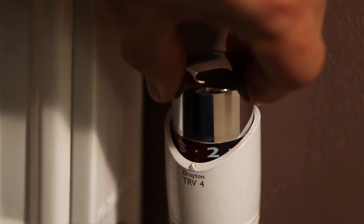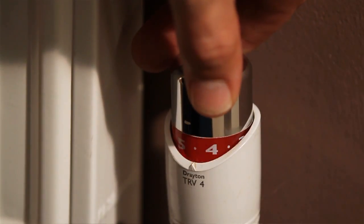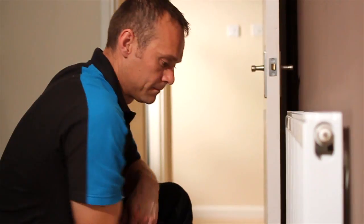There are numbers along the top of the thermostat, so the higher the number, the warmer your room will be. Do not adjust the valve unless you are cold. If the radiator is off, this shows that the thermostat is working.